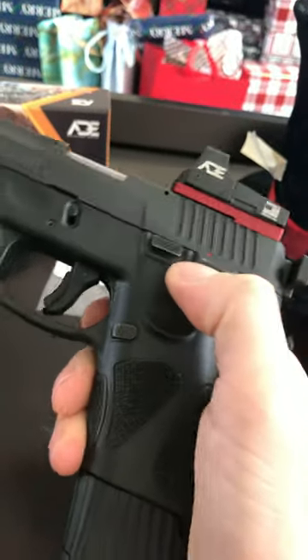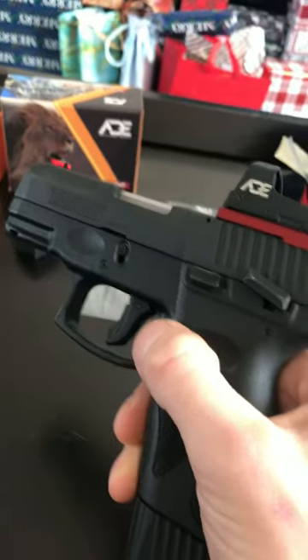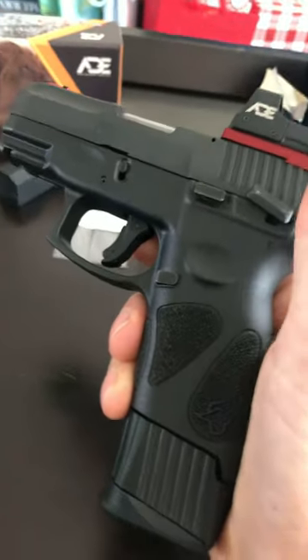Next thing up is the trigger, and maybe figure out how to mill a different type of safety — that would be really cool. Anyways, catch y'all later.